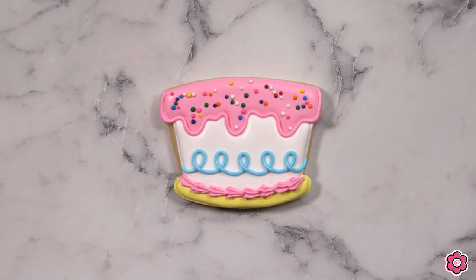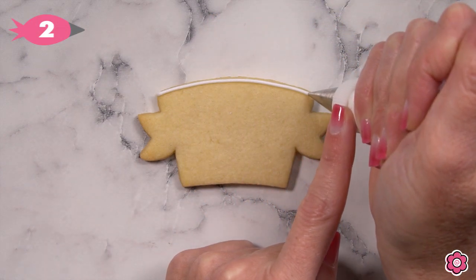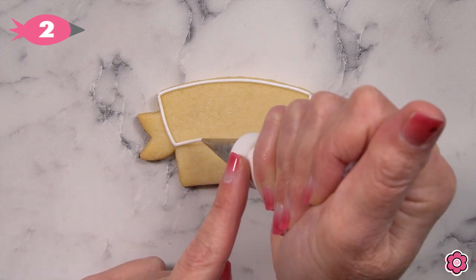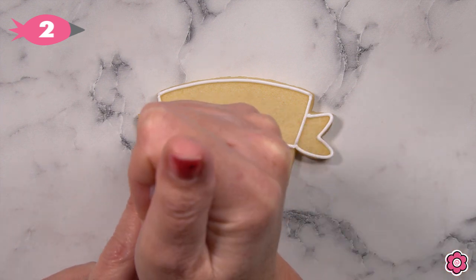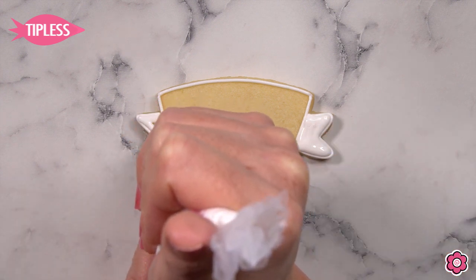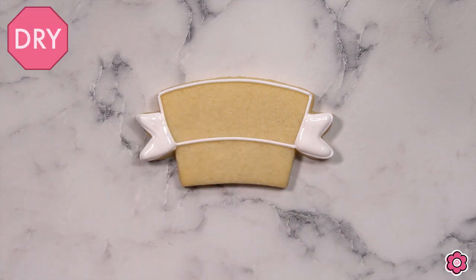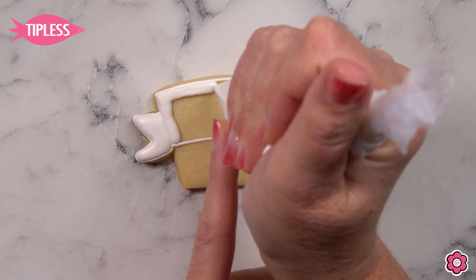Now let's take a look at the banner section of this cookie set. I'm going to outline the white banner, bringing those sides down right to where the sides of the ribbon meet the cookie, and pipe those left and right ribbons. I'm going to flood those in first because they're in the background. We'll let those dry and then come back in and flood generously that center section.